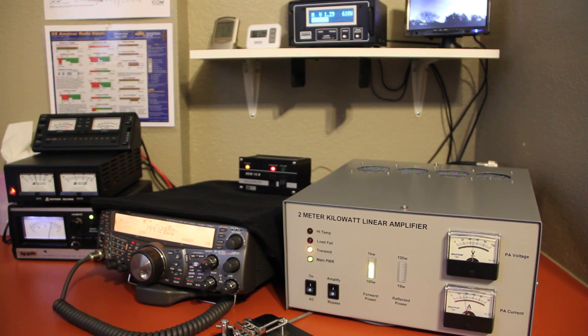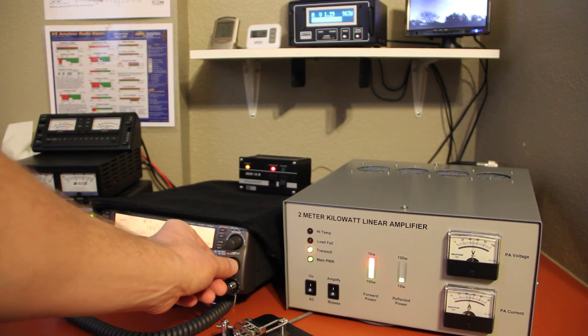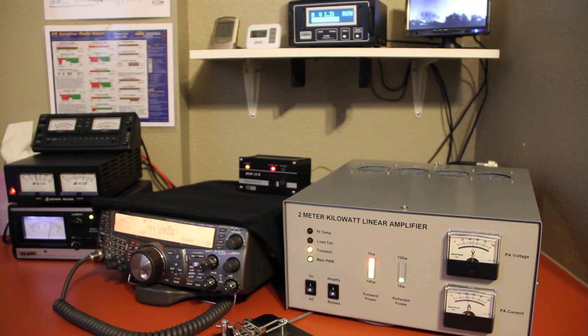You can see right there, driving about 600 watts with 10 watts drive here on the Kenwood TS-2000X. And I'll kick the power up just a hair here — and there we go, we're at the kilowatt level right there. We'll just go back down to about 700 watts or so.